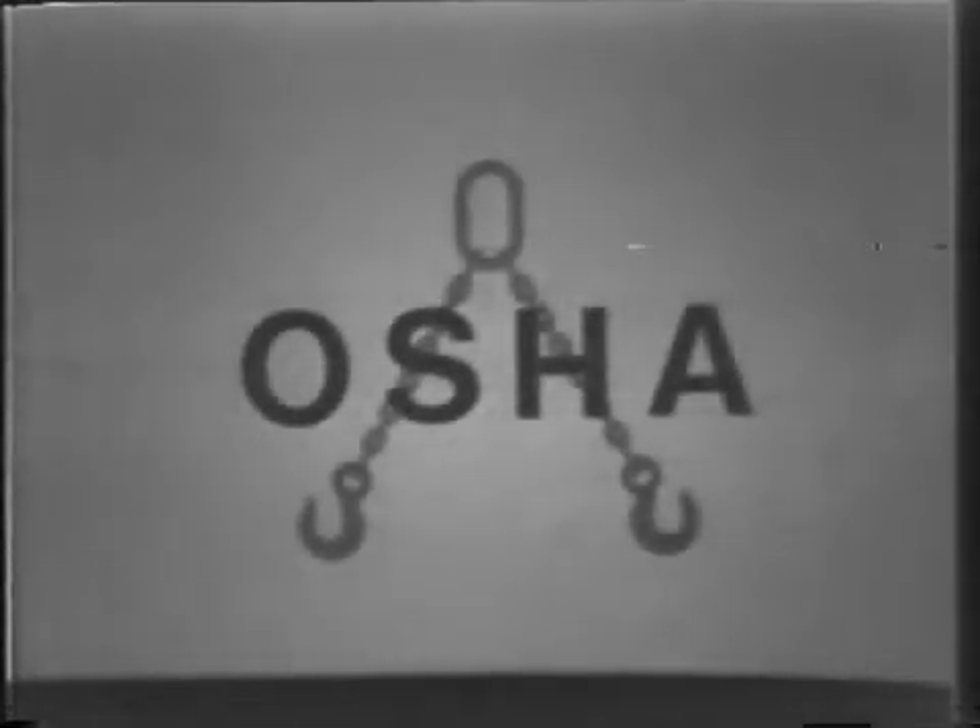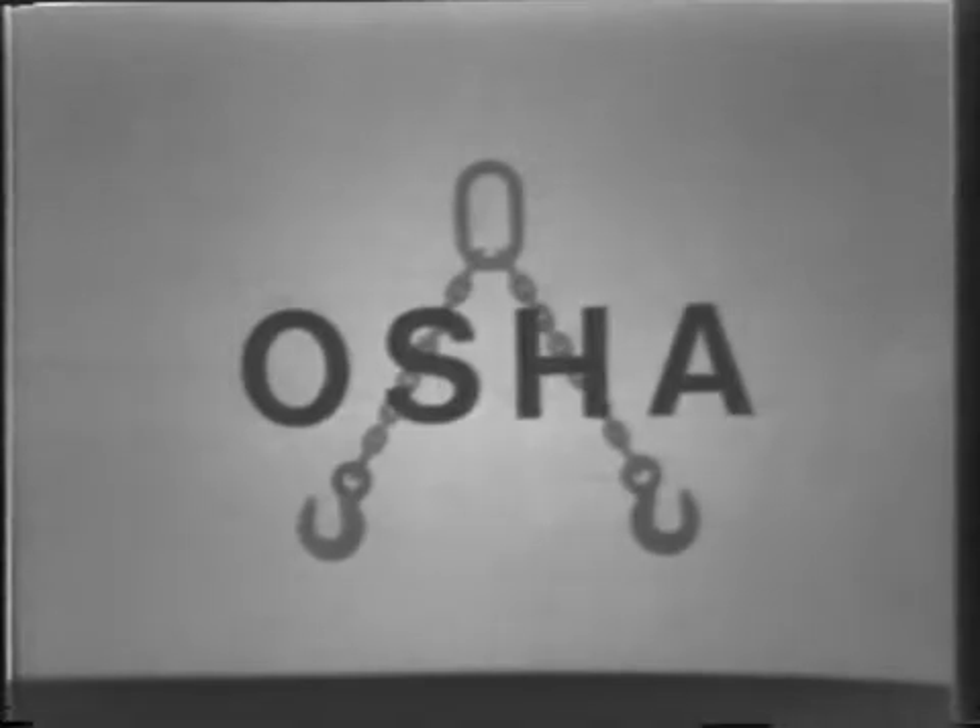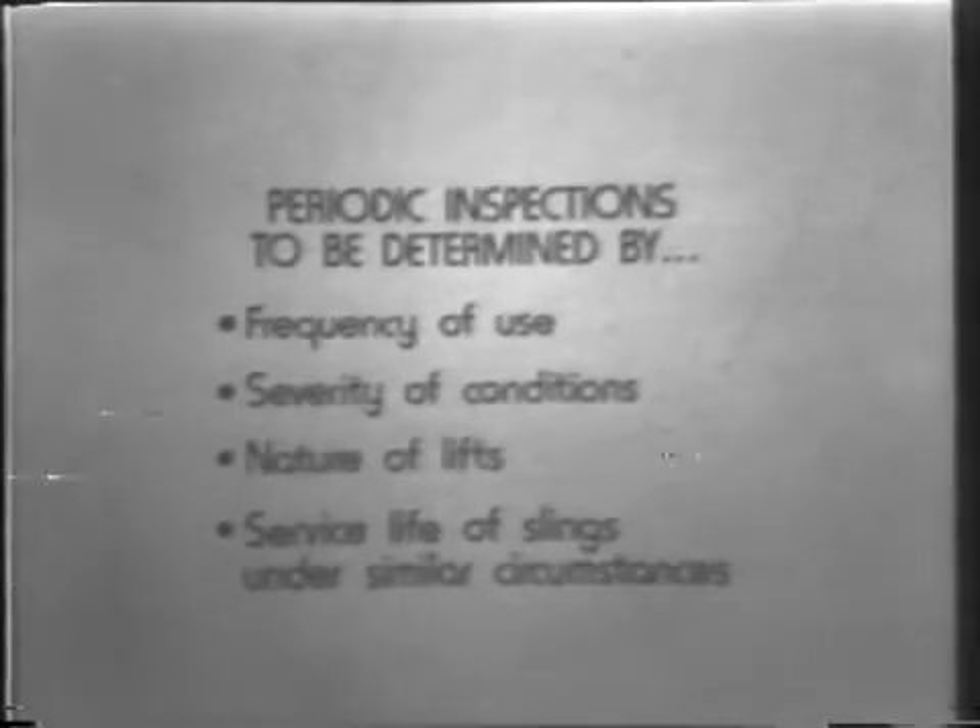Before we conclude this program, it should be mentioned that OSHA requires a thorough periodic inspection of alloy steel chain slings on a regular basis. The frequency of these periodic inspections shall be determined by frequency of sling use, severity of service conditions, nature of lifts being made, and experience gained on the service life of slings used in similar circumstances. It is important to point out that such inspections shall in no event be at intervals greater than once every 12 months. There is no shortcut method that will disclose chain and hook damage. Chain safety can only be achieved through proper inspection procedures.